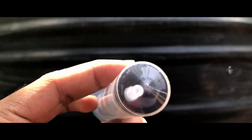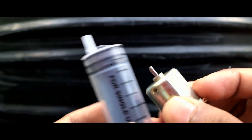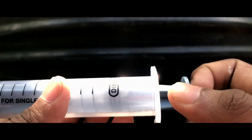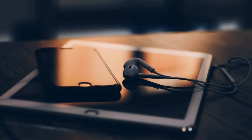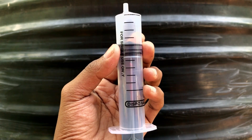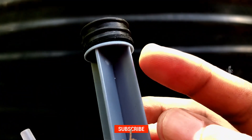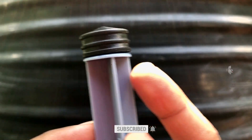We have to set a 20ml syringe and a mini motor for the mini water pump. Then let's clean it. The last thing we have to set is a lever. We have to set a rubber bush — that rubber bush is the main pump.